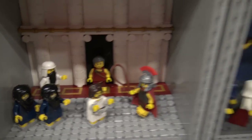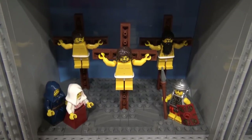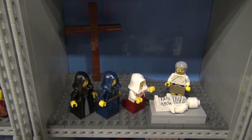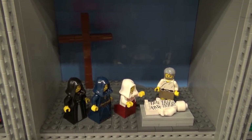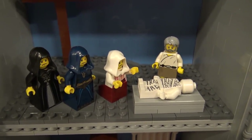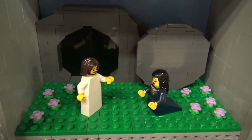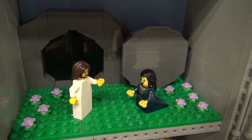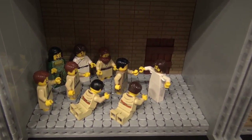The next one is of course the crucifixion, and then when he is dead, and Joseph of Arimathea. Then of course the resurrection of Jesus, and Mary Magdalene.